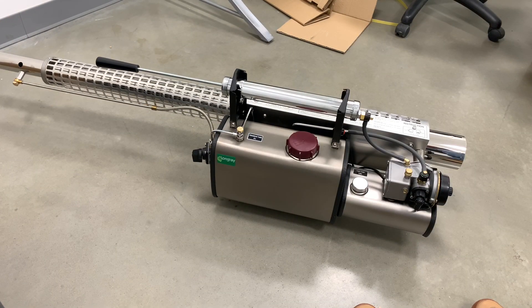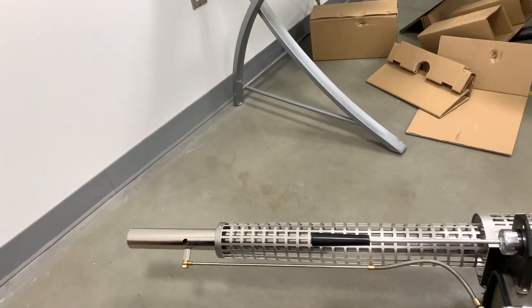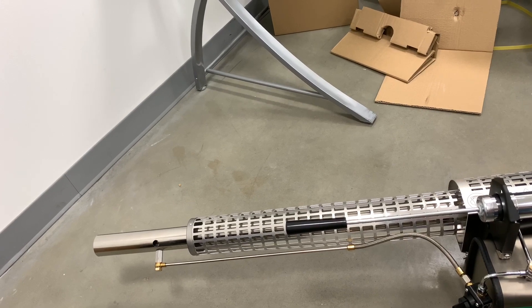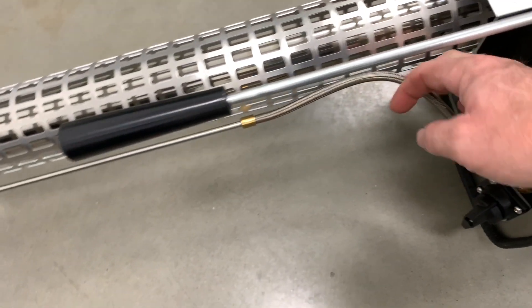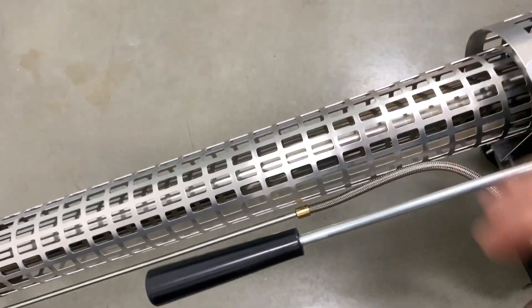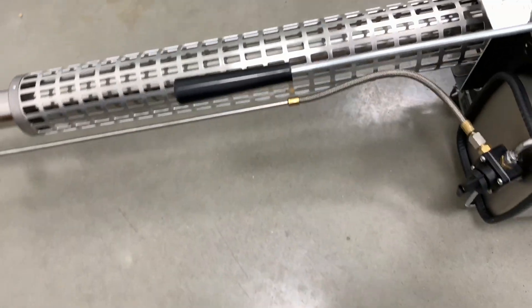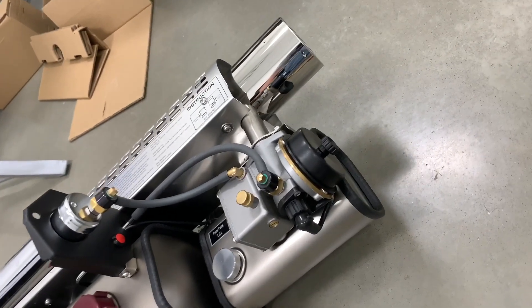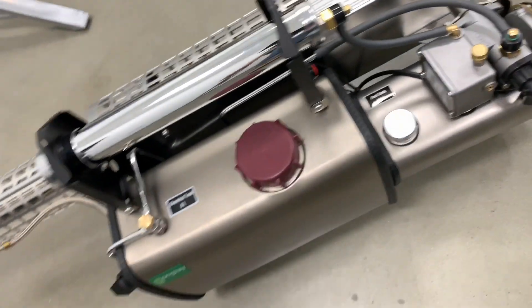I was expecting to have to put it together, but it looks like it already is — it came pre-assembled. Some of the videos on their website show how to put the hose, the device, and the cage together yourself, but it looks like it came pre-assembled. That's awesome.